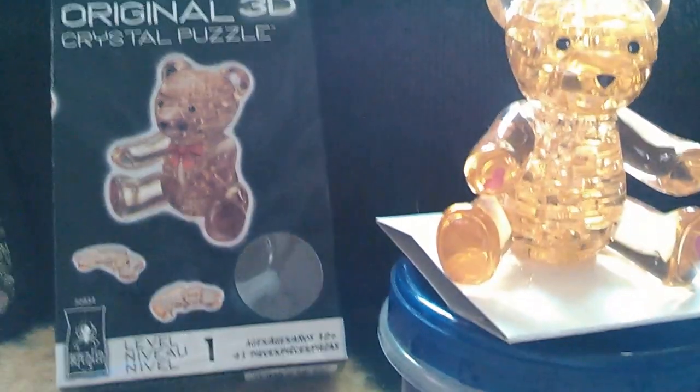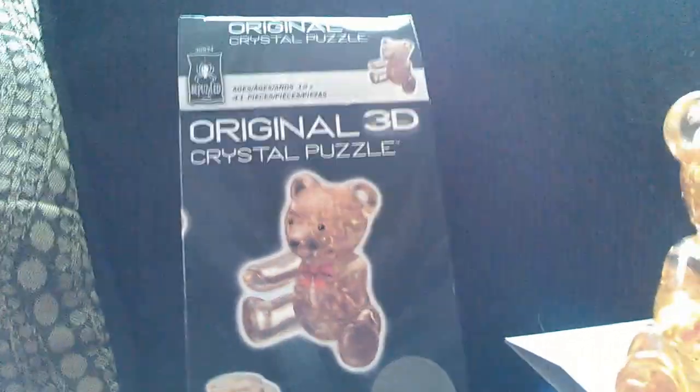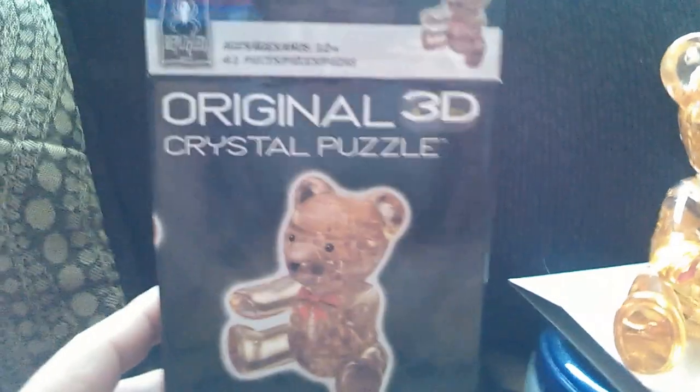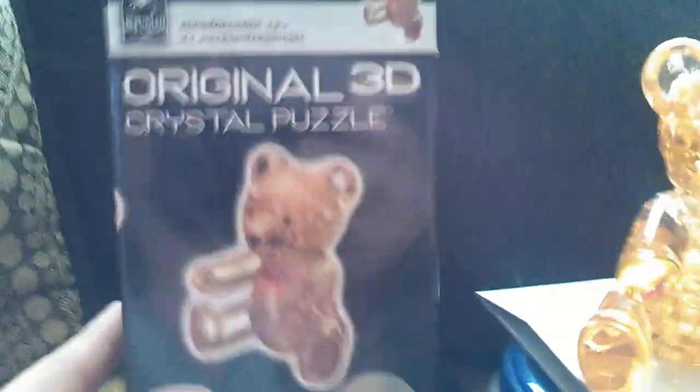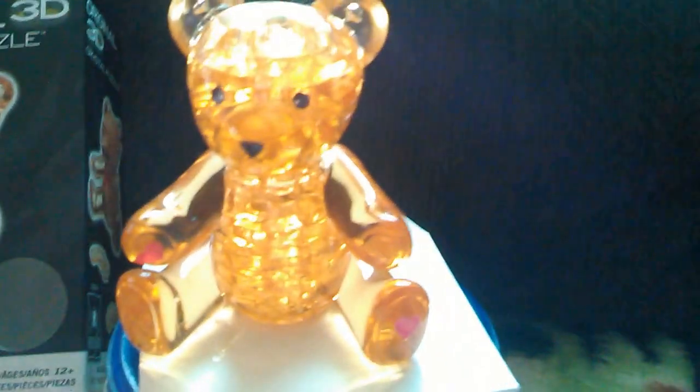Hey everyone, welcome to Fun Pets and Kids. Here's a little review for you on an original 3D crystal puzzle. My daughter bought it at Target, she went ahead and put it together herself, and here is the teddy bear when she was done.